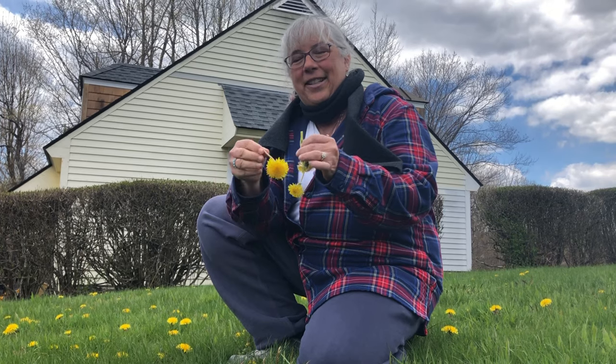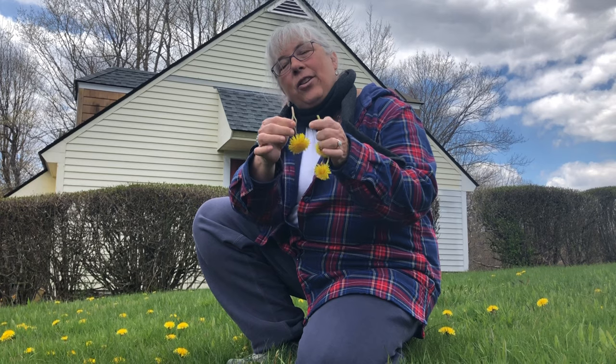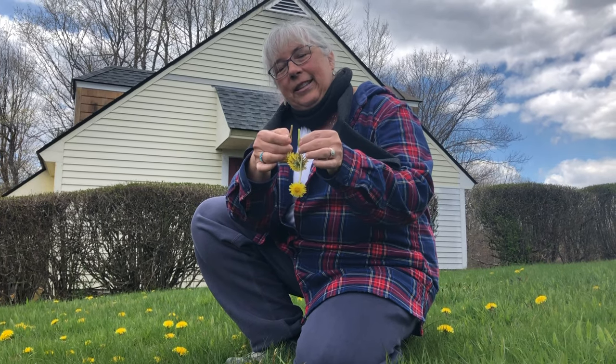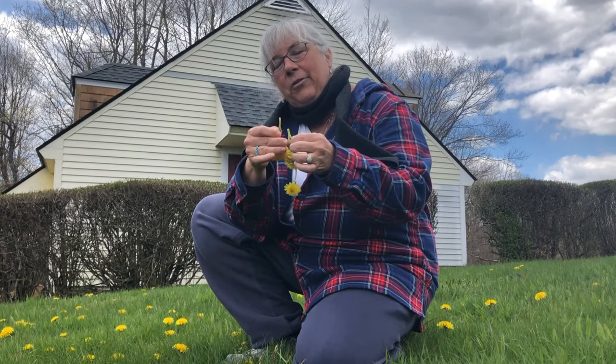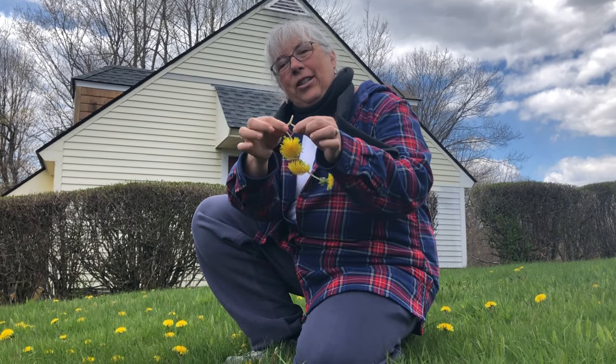Then you pick the next dandelion and do it again. Make sure you don't go to the end because then you don't have a loop. That's okay if you do because you can pick another one. You go through the hole and you keep building your chain.